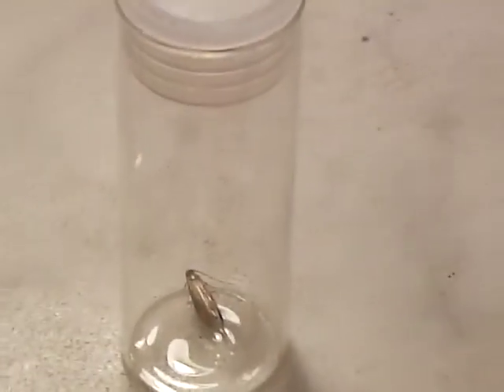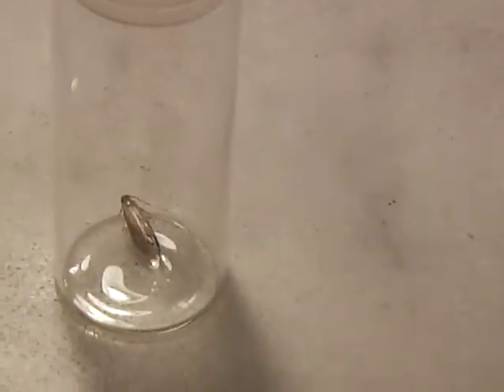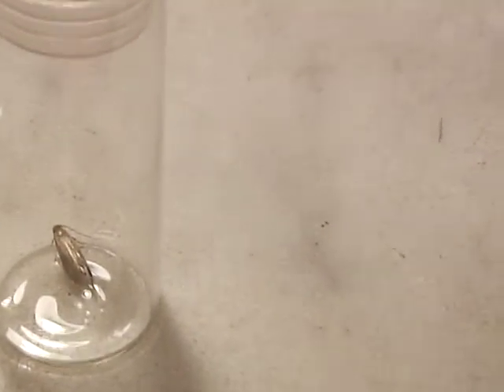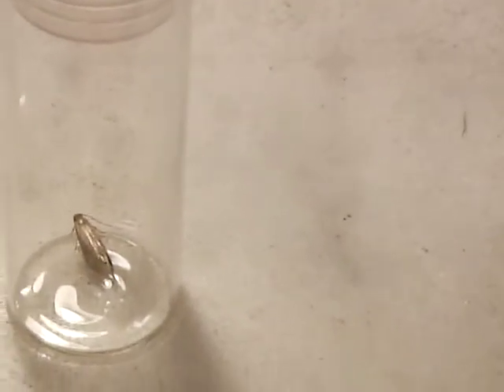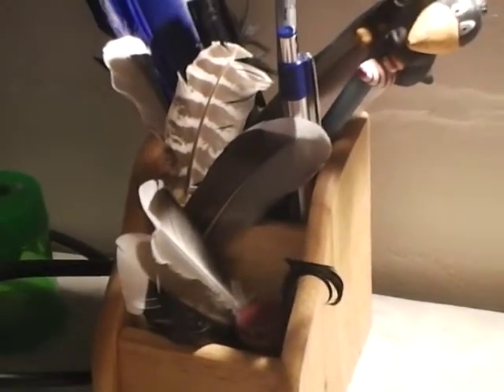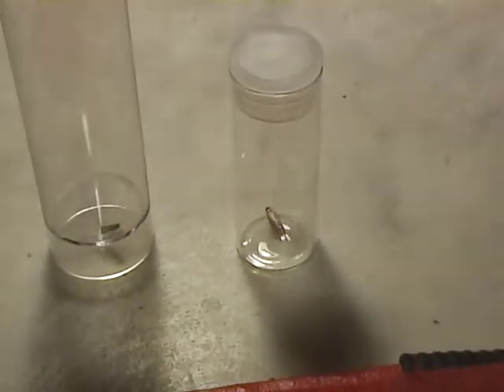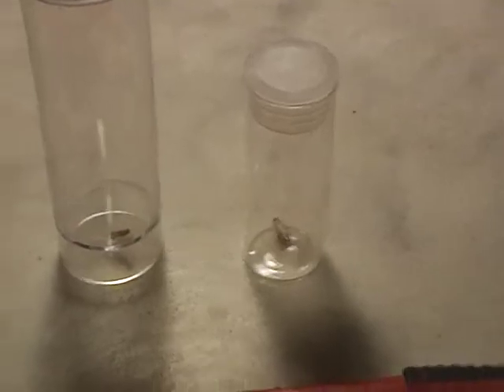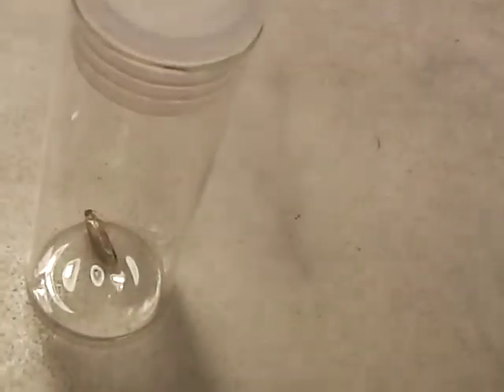They eat all sorts of things, but most of the time it's animal-based — so wool, feathers, fur, hair. For example, I keep a lot of feathers inside just for entertaining myself, and they definitely feed on those. So yeah, if you see these little things, yes, you can get rid of these.